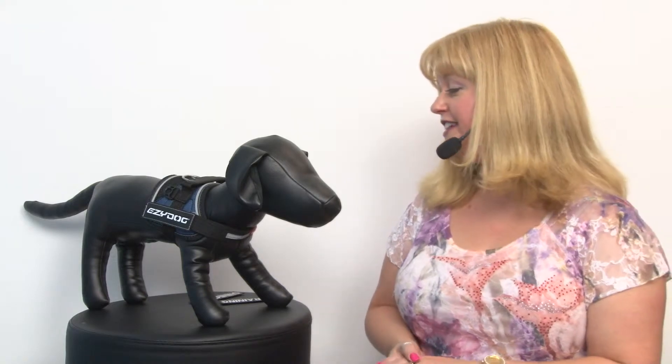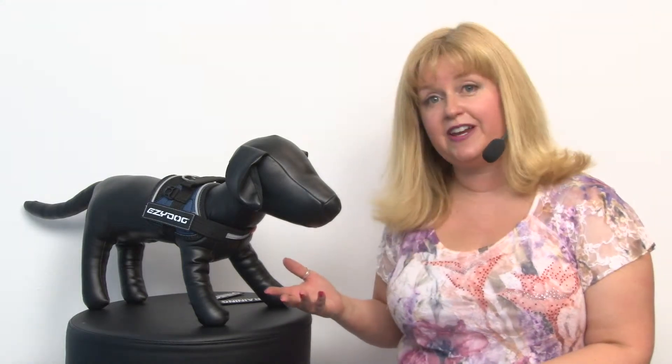Hello friends, it's Mary at BaxterBoo.com and today we're taking a closer look at our Easy Dog Convert dog harness in blue. This is a tremendous harness that has a lot of functions and it's great for lots of different occasions, but the main reason that we're fans of this is because it's so easy to use.